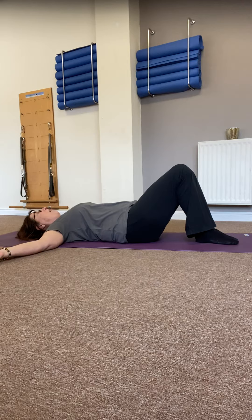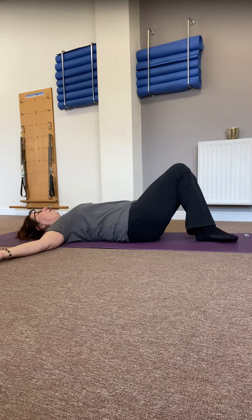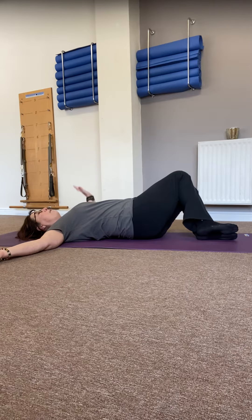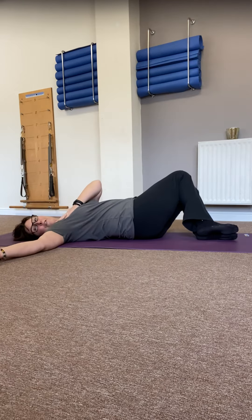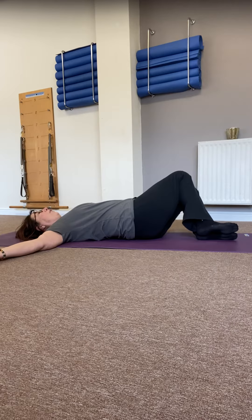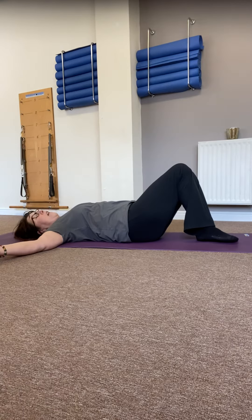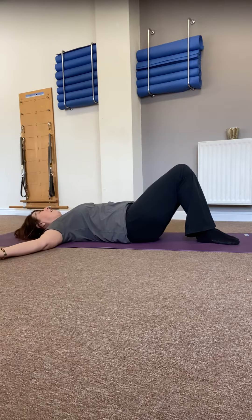Taking a breath into the fullness of the ribcage, as you breathe out, allow both legs to roll over towards your left side, but keeping both feet in one shoe, allowing your right leg to stack directly on top of your left. Go just as far as you can without feeling the opposite shoulder — the right shoulder — lifting up, so that stays heavy to the ground. Then as you return, make sure you come to the back of the pelvis again and that your spine is once again returned to neutral.